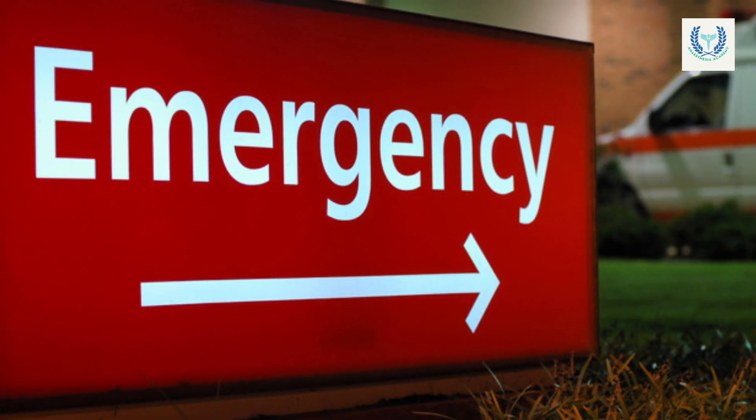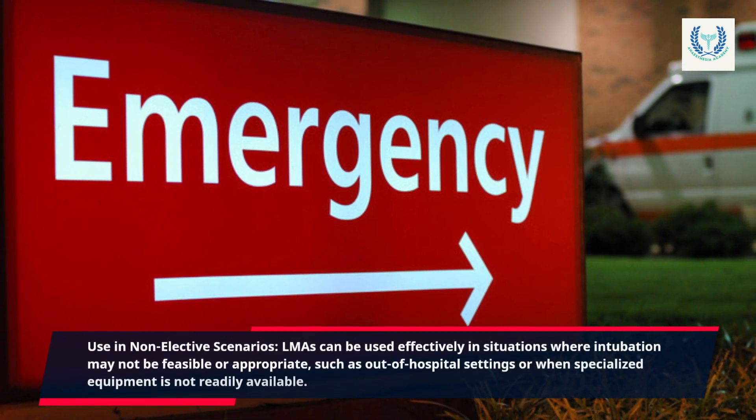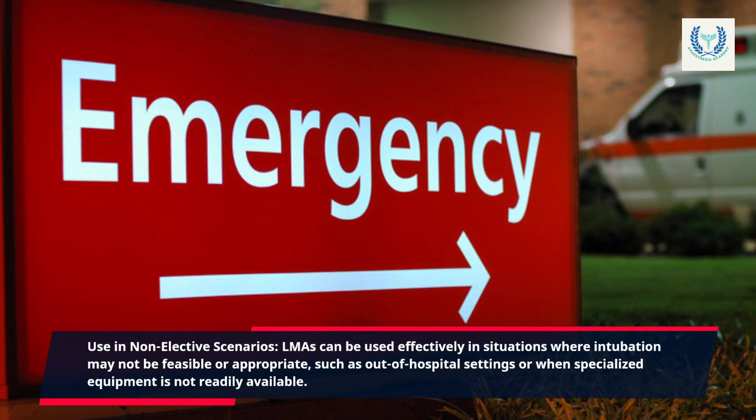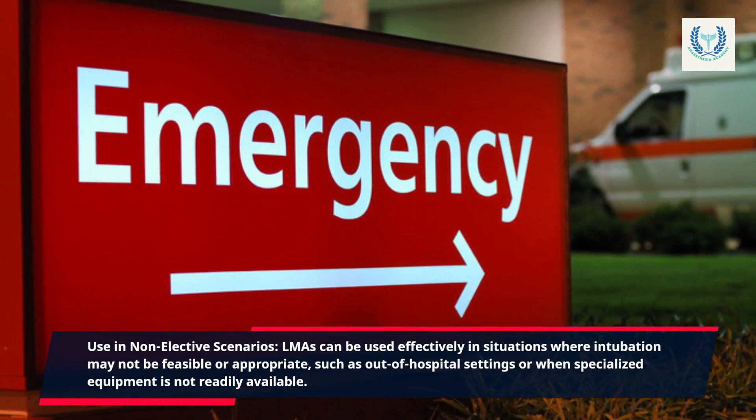Use in non-elective scenarios: LMAs can be used effectively in situations where intubation may not be feasible or appropriate, such as out-of-hospital settings or when specialized equipment is not readily available.